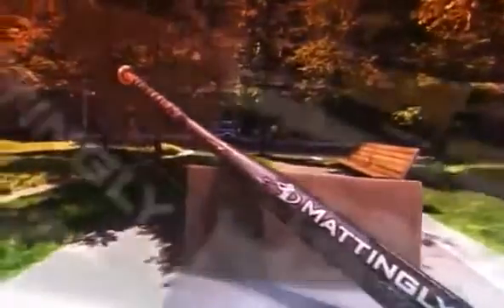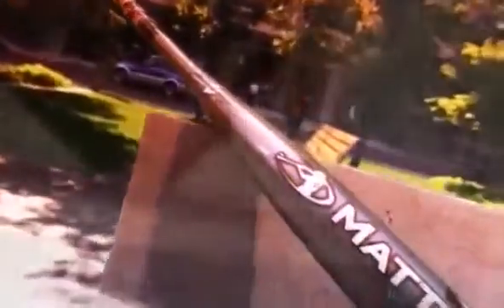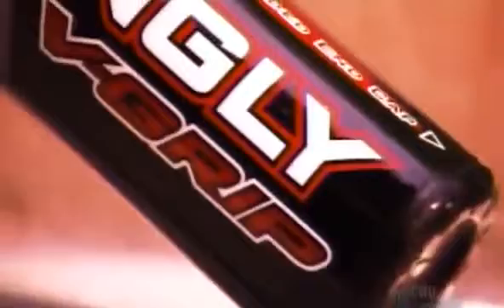The ping of the aluminum bat echoes across baseball diamonds, rivaling the crack of the wooden bat. The pros still use traditional wood, but outside the major leagues, the metal bat is a definite hit. Using it means it's a whole new ball game.